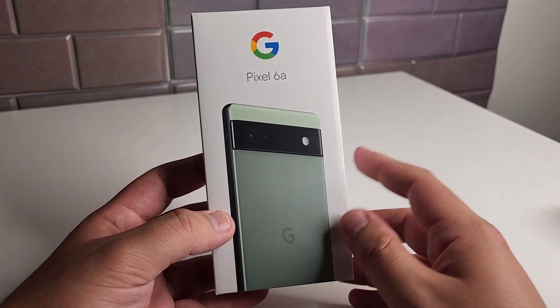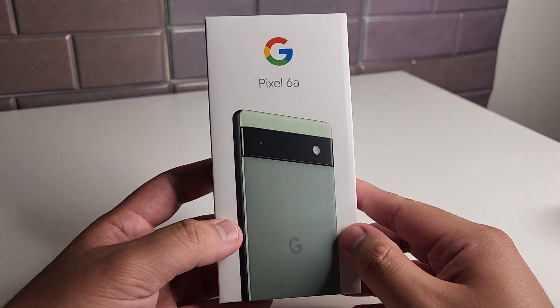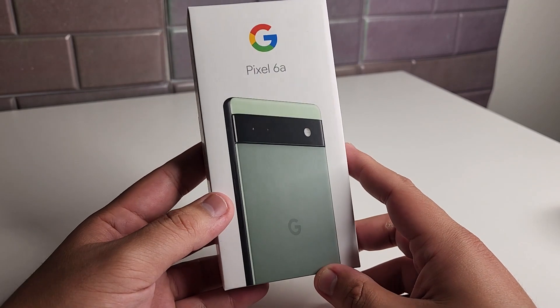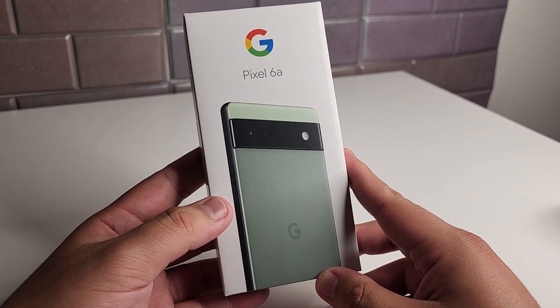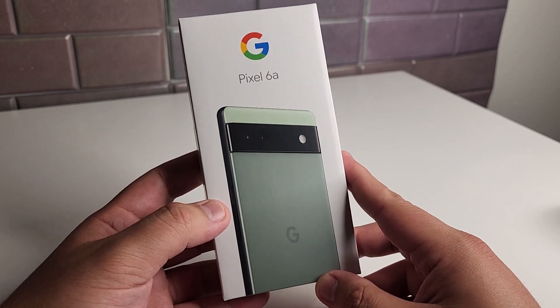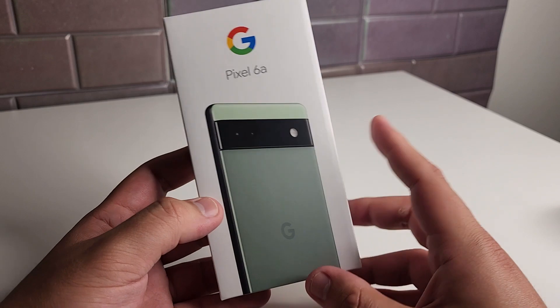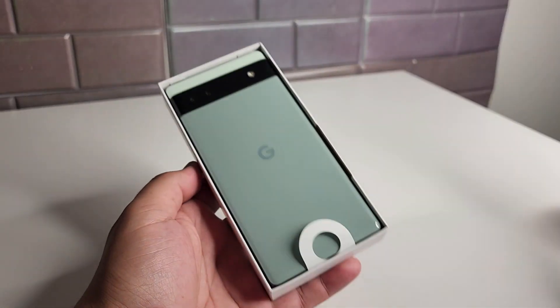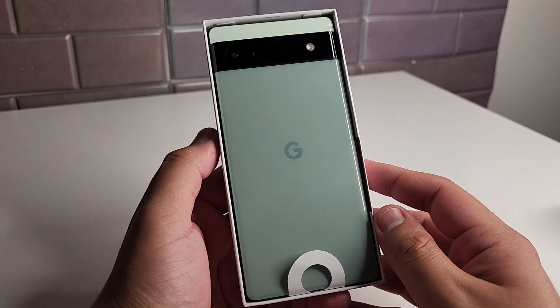Obviously the refresh rate and some other things on the A53 are going to be better, but for the most part I feel like the 6a is probably going to be a better deal. They also have the iPhone SE, the new one, for $429, so we've got to do some comparisons later on. But this is just the unboxing — we're going to take the top off this box and we have this beautiful sage color right here.